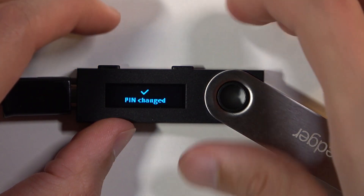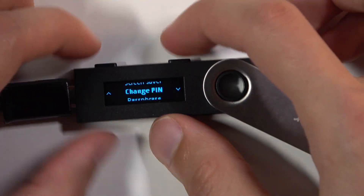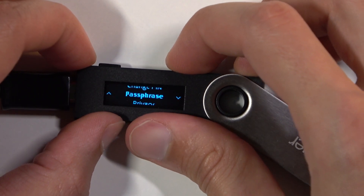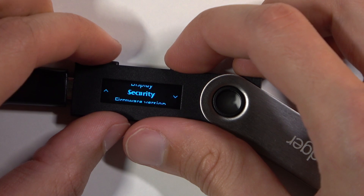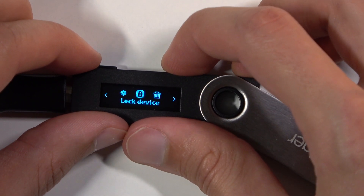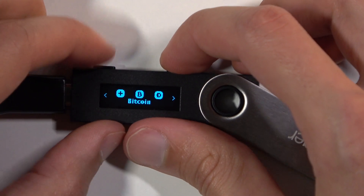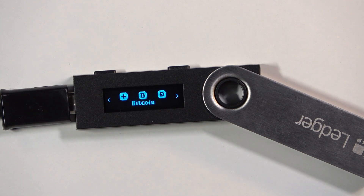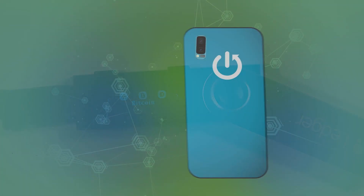As you can see, pin changed. And that's all it takes to change the pin. From here we can navigate all the way back. If you found this helpful, don't forget to hit like, subscribe, and thanks for watching.